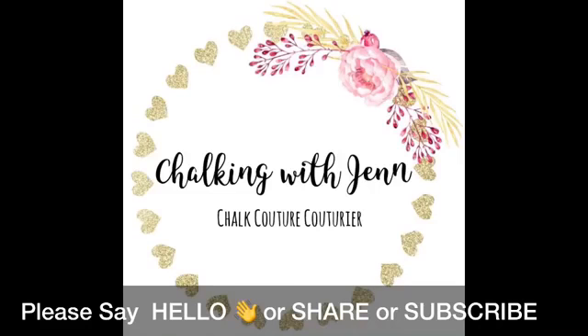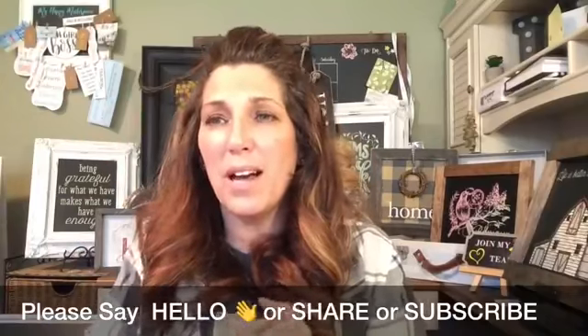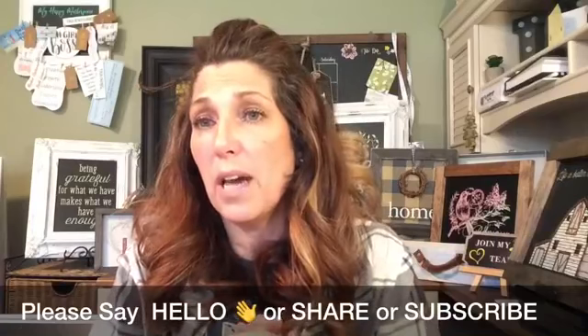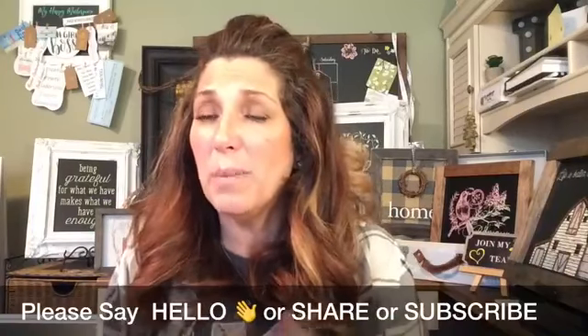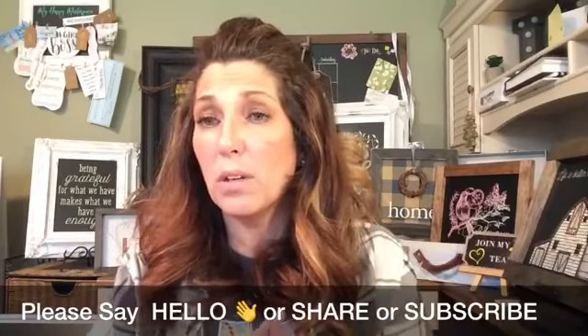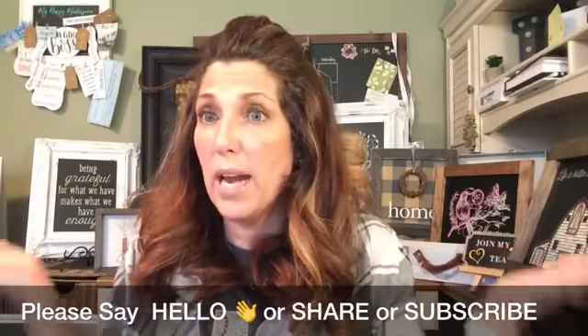I had some time so I wanted to jump on here quick. As you come in, make sure you say hello to me. If you're catching the replay, make sure you give me a hashtag replay. Let me know where you're watching from — I'd love to welcome you, because if you're watching live I can answer any questions you have right now.